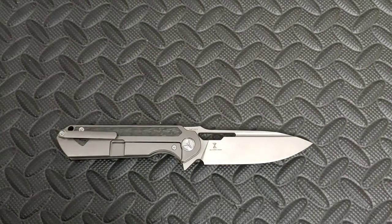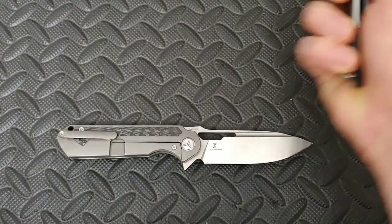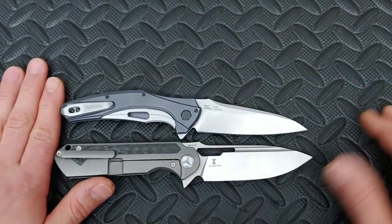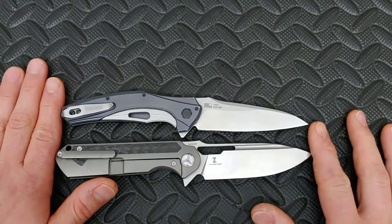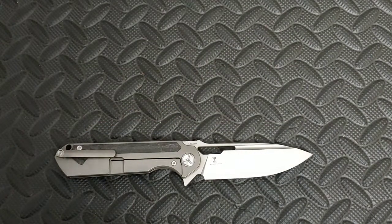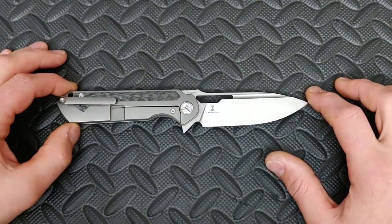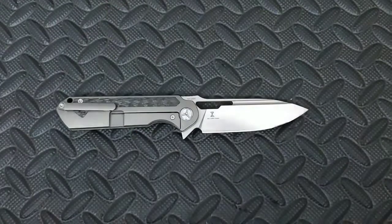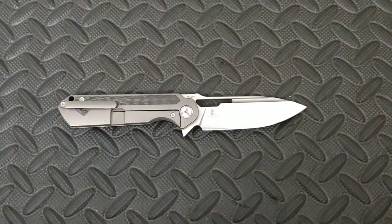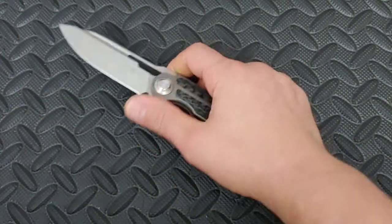Next up, let's put it up against the Kershaw Bare Knuckle — that's a good size comparison right there. I just dropped the Bare Knuckle. It's a great EDC size for a full-size hand. Let me back this up a little bit and zoom in just a little. There we go. Let's get into this good and bad — let's just do it, top to bottom, starting with the blade.